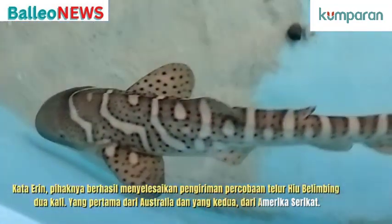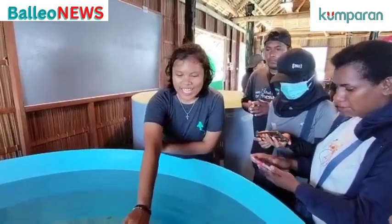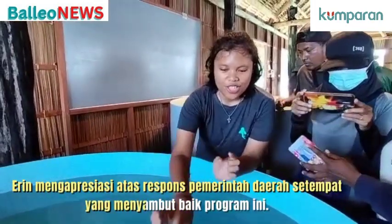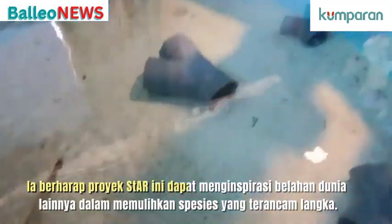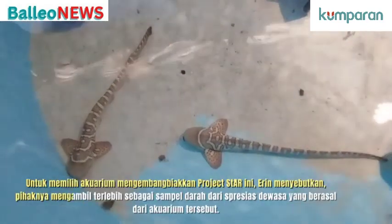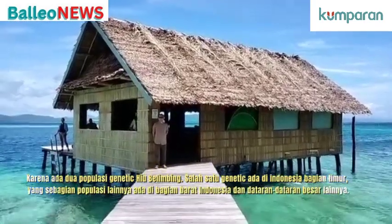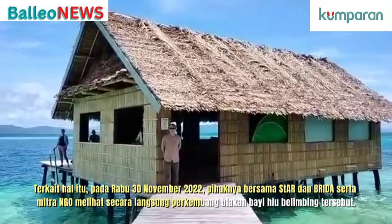Thank you for joining us. To choose the aquariums that are breeders for this project — to choose aquariums that are developing like this for the project.